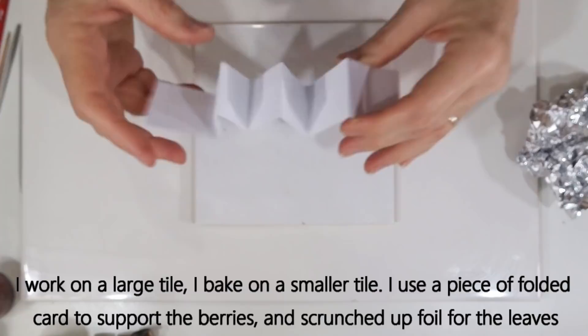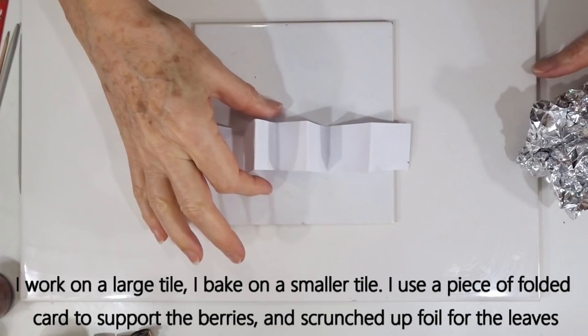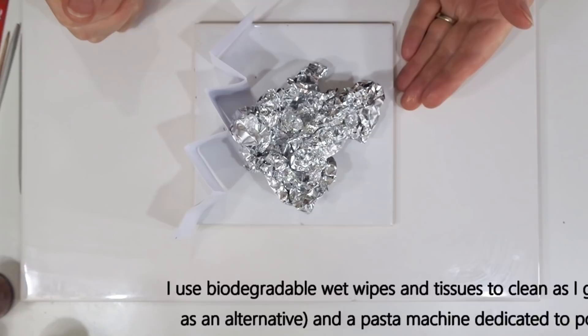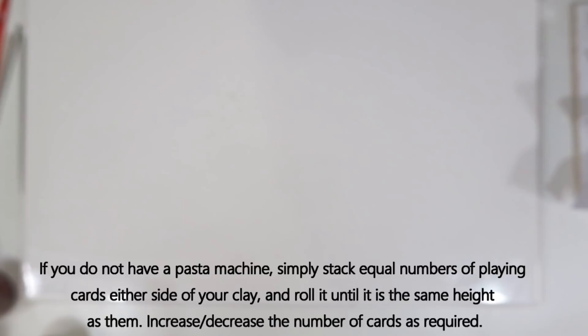I'm working on a big tile and baking in a small tile. To bake the berries, a piece of corrugated card is really handy to sit them on so they don't go flat in the oven. For baking the full leaves I'll use a piece of crumpled foil to support the leaf shape. I'll also use a large sheet of foil to tent the tile so that if the oven spikes, the clay won't burn. I'll also be using biodegradable wet wipes and tissues to clean as I go, and of course a pasta machine dedicated to polymer clay use. If you don't have one, stack playing cards either side and use your roller to get a nice thick or thin sheet.